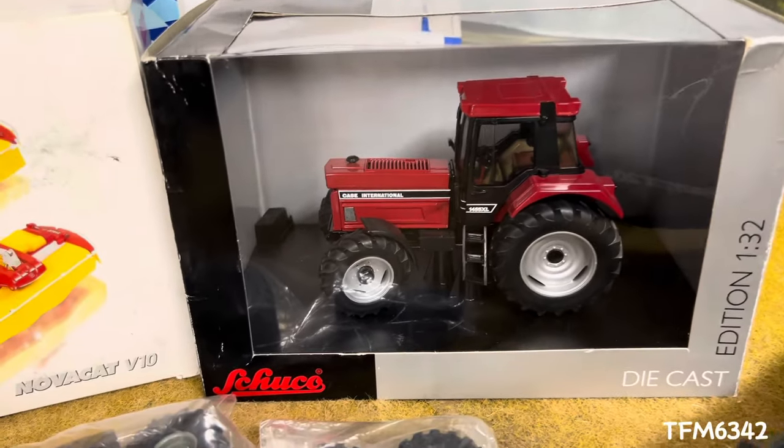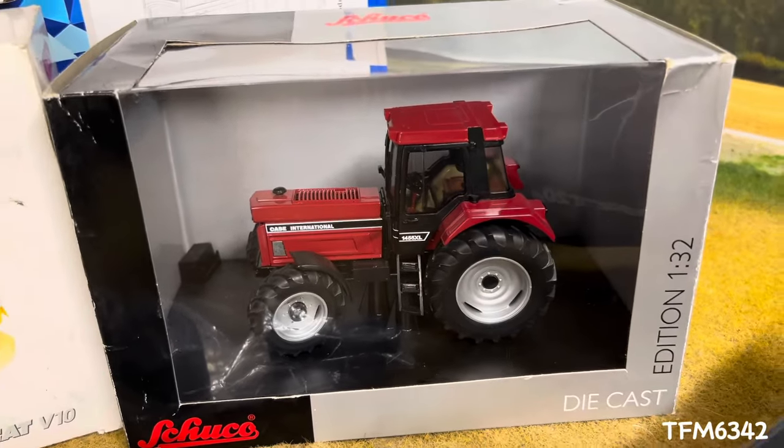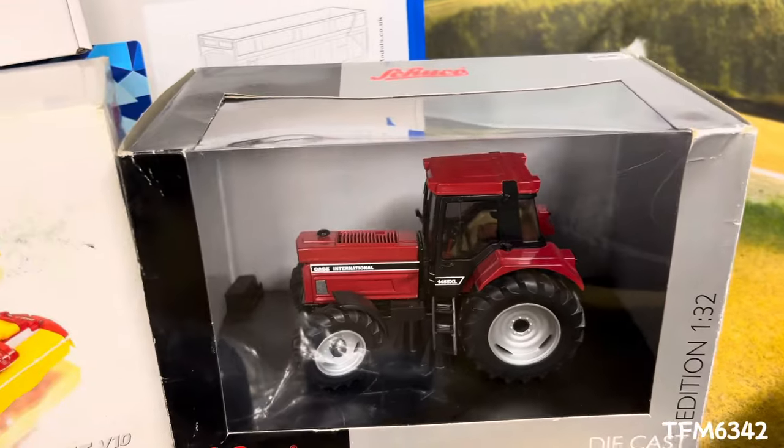Should we leave it original, seeing as it is an original Shuku first edition 1455 XL? But I'm sure we can do a few little bits to it to make it a little bit different.